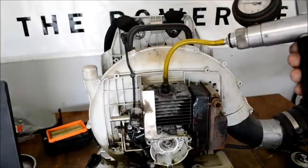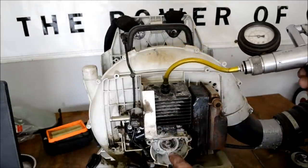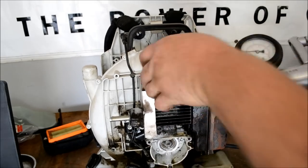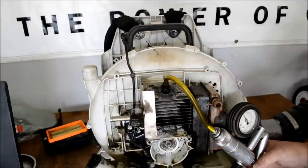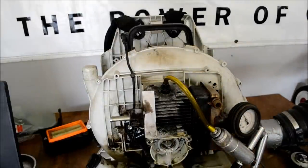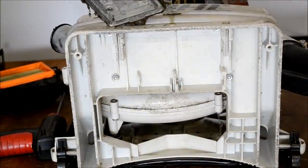It has a cylinder gasket leaking — this is the gasket that seals the jug to the crankcase. We're going to go ahead and tear this thing down and I'm going to do a complete reseal job on it. Go ahead and remove the fuel tank assembly and carburetor — it's just on the very bottom of the machine, just four bolts.